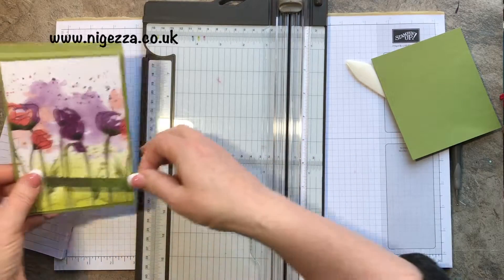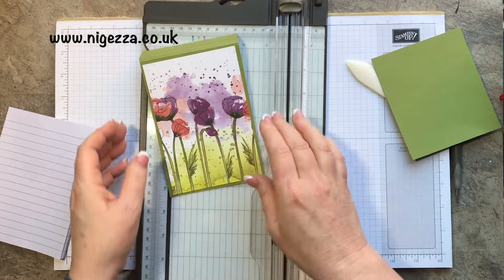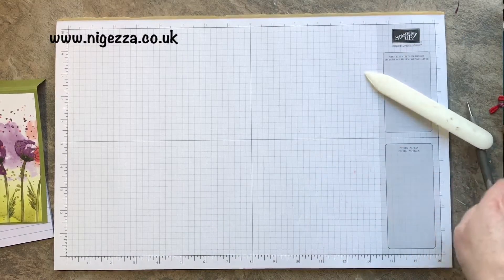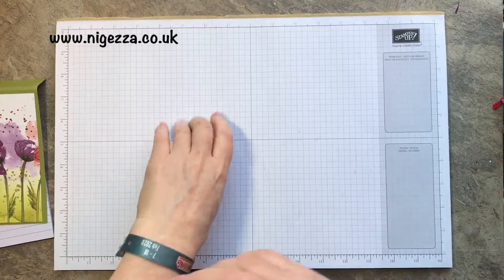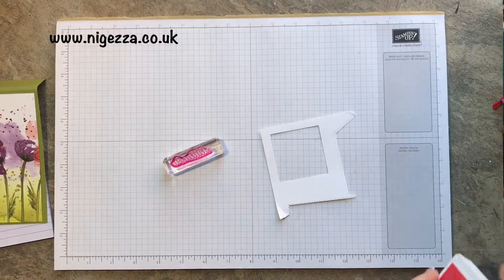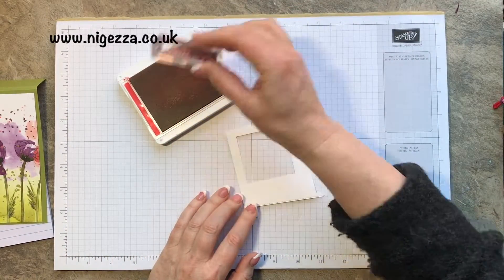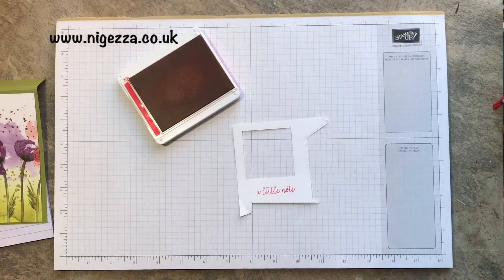I might put that strip to one side, and now we're going to do a bit of stamping to do our sentiment. I've got my 'A Little Note' stamp, I've got my scrap of Whisper White, and I've got my Poppy Parade ink — so I am ready to rock. I forgot to wet my chamois, but never mind. I'm going to use my little trimmer for this.